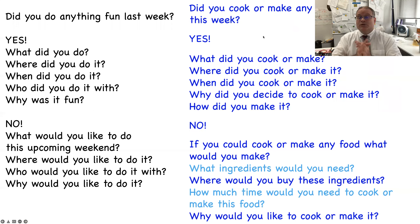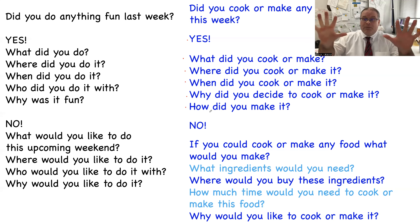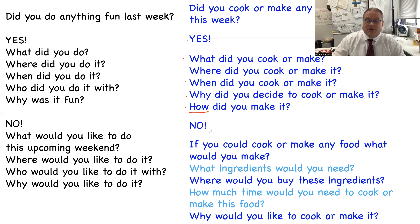Today's new question is: did you cook or make any special food this week? If the answer is yes, please answer these questions: What did you cook or make? Where did you cook or make it? When did you cook or make it? Why did you decide to cook or make it? And how did you make it — for example, oven, toaster oven, with your hands, with a mixer, with rice and fish?